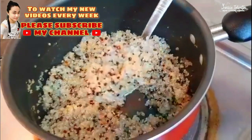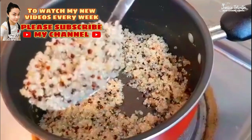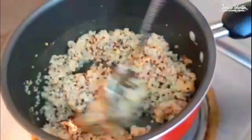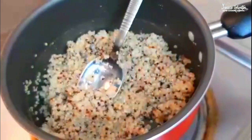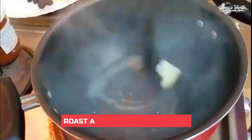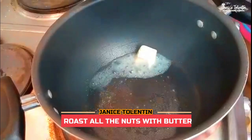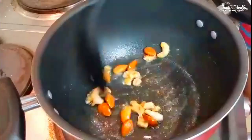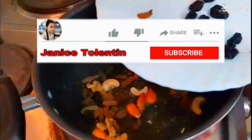And finally the quinoa is already cooked. First we are going to rub the nuts, and then we're going to make them a little bit roasted.